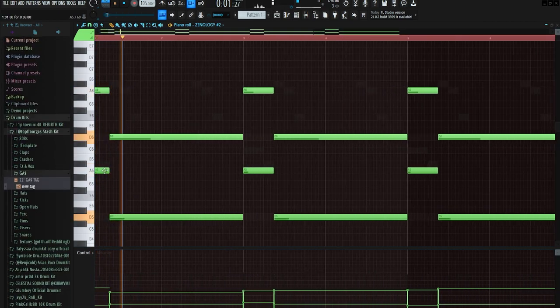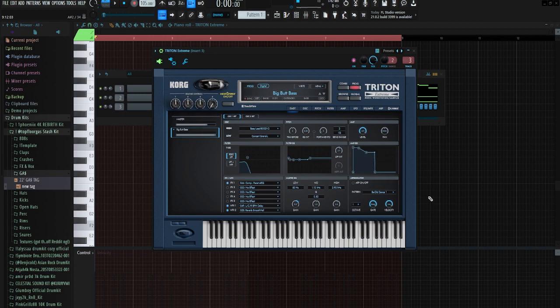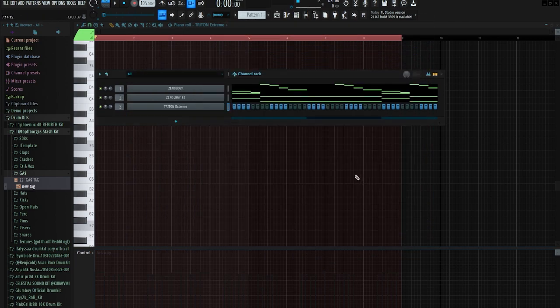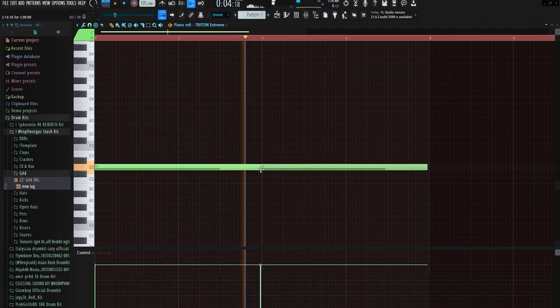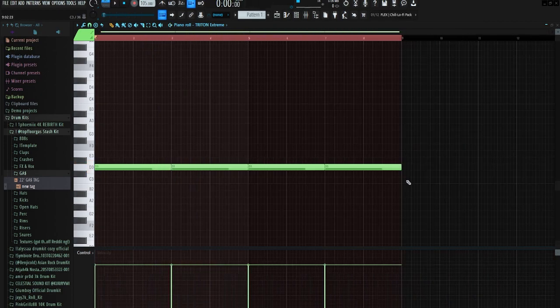Next I thought this needed a real thick, subby bass, so I just grabbed this Big Butt bass preset out of Triton and now I'm gonna try and lay something out. We got the bass laid out — literally the same note repeating every two bars.